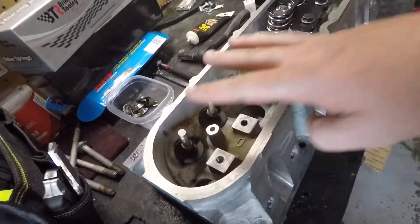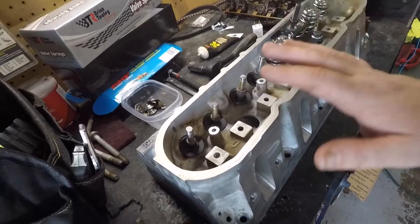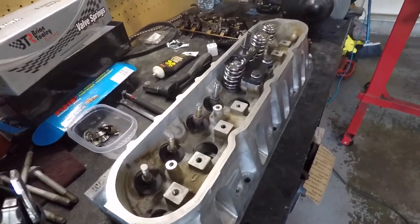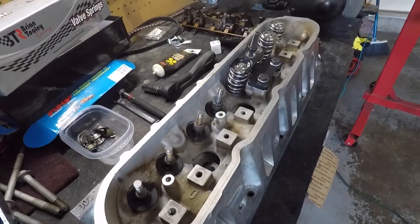I left these two valves — I've already, like I said, I've already been assembling this head. If you can do two springs, you can do the other remaining 14. So let's go ahead and get this one buttoned up so you guys can see what we're working with.